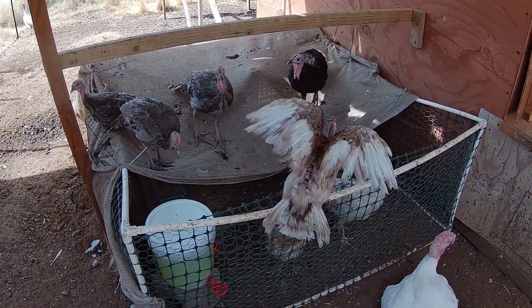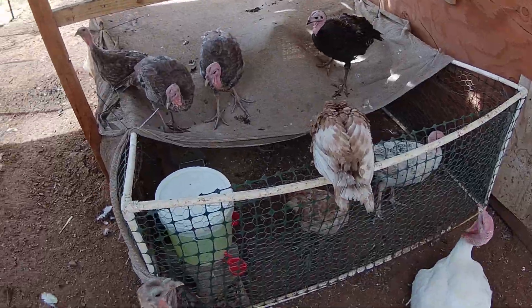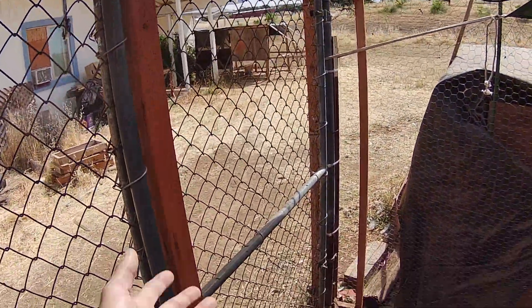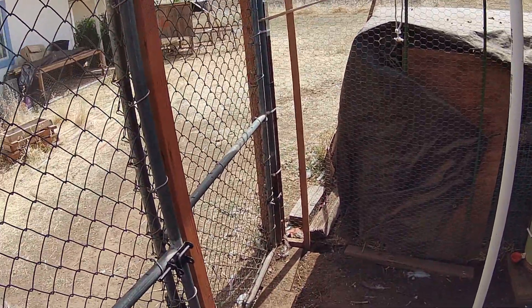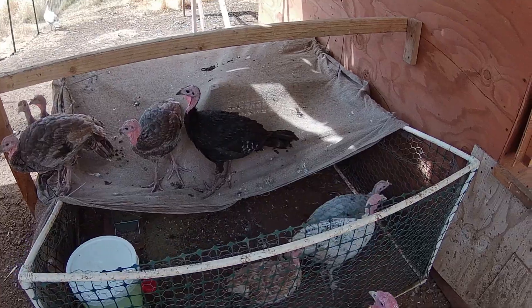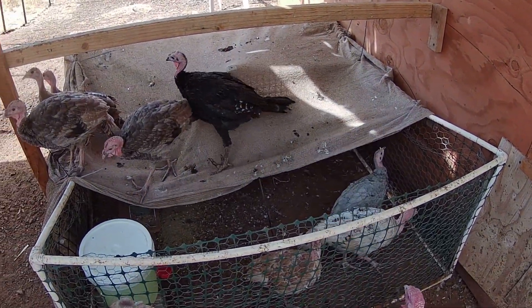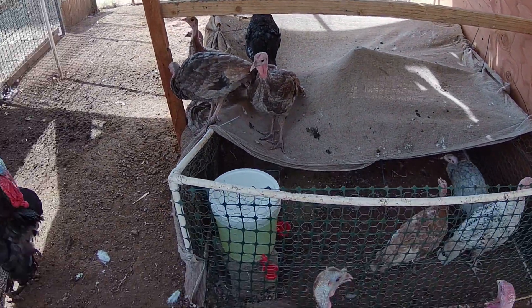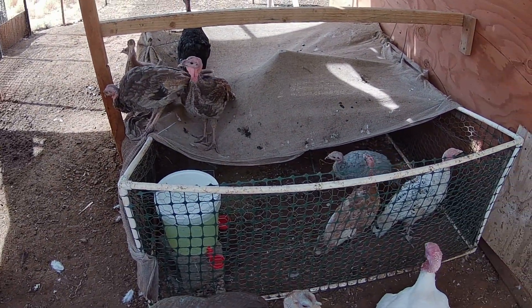The way you integrate them slowly with the flock is that my poult coop is right over there, so when I let the turkeys out they see them every day. Then after these guys were about a month old I started letting them all out at the same time. You'll get a few turkeys that'll chase the babies at first, but it doesn't take long before they're used to them.